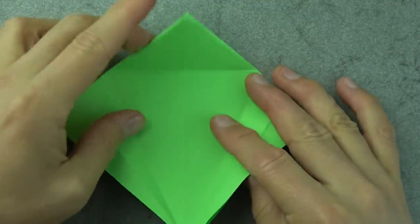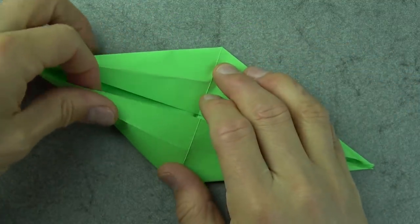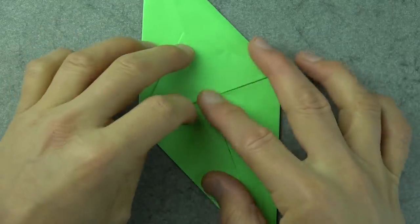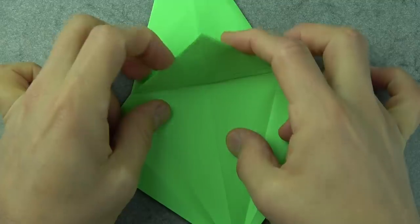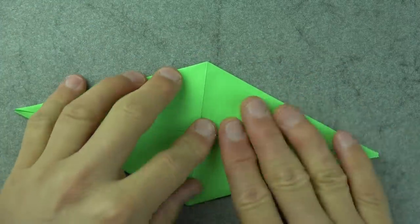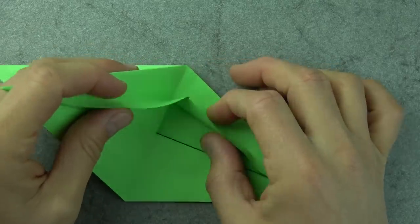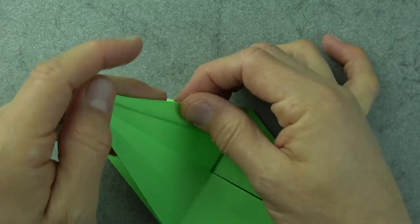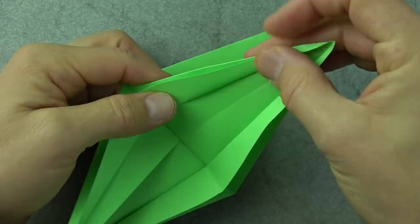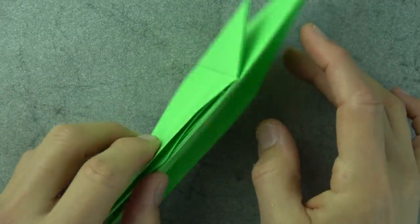Now unfold these two flaps. We're going to make a petal fold — bring this flap back down and open up this big pocket. It forms a boat shape, then collapse the sides of the boat. Turn over and do the same thing on this side: unfold the two flaps, fold this flap down, open the boat, and collapse the sides. Now lift this flap so it sticks straight up. Take this raw edge and fold it on the existing creases so that these edges come together. Do the same thing on this side and flatten it down. Turn over and repeat on this side.